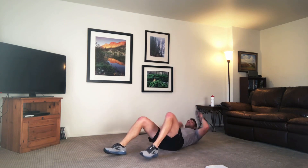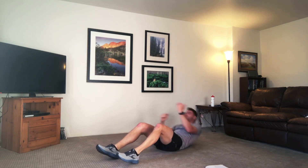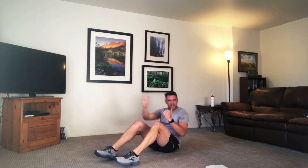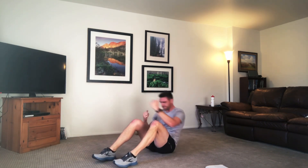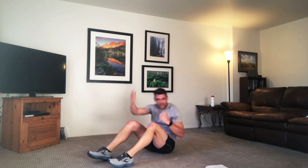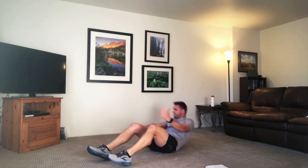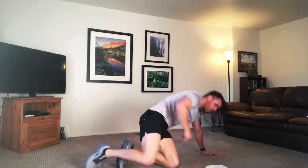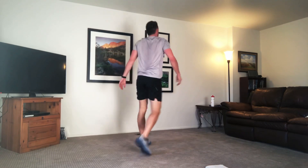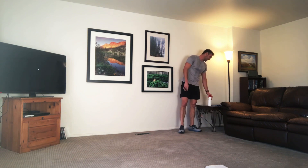We're doing our sit-up reach — feet are staying glued on the floor, press up. Reach that hand across that body. Breathing through it, not holding that breath. Ten more. There you go, guys. Up to your feet, grab some water, towel off that sweat.